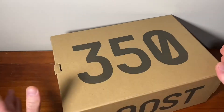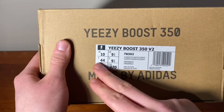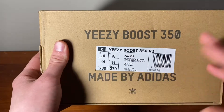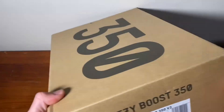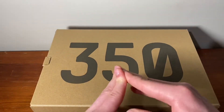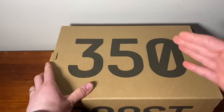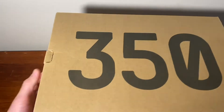So of course you have the standard 350 box, nothing too special, all in brown, and then you have the sizing tag here and cloud white. So here's the cloud white colorway — US 10 true to size like I always go. They generally recommend going up half a size, and if you like that tighter fit you can go true to size and just take out the insoles — it would be a little bit tighter either way.